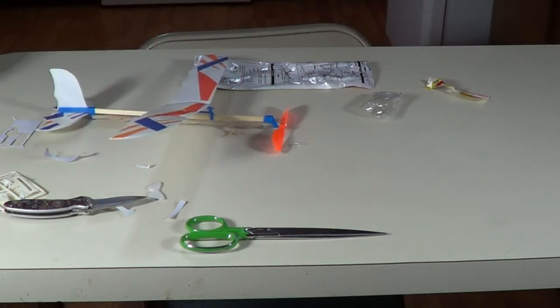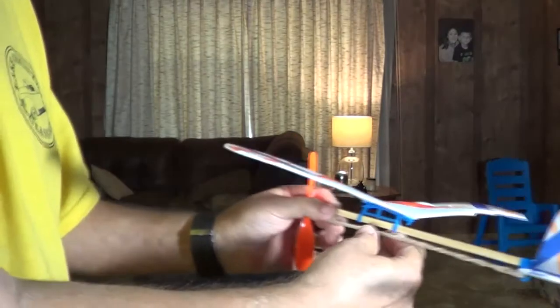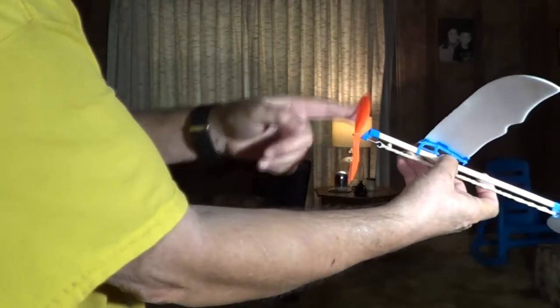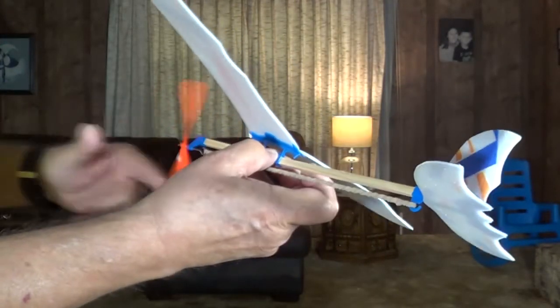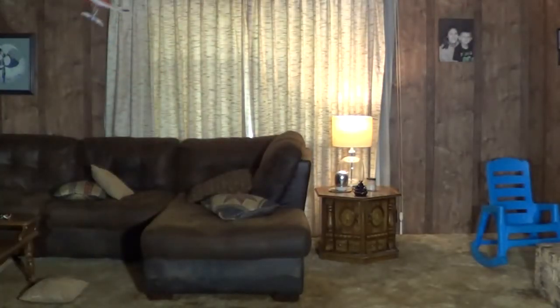I have to take it outside and give it a flight and see how it does. As you're looking at it, you want to wind this counter clockwise. See how it does here in the house. Ready? Pretty good little flight, wasn't it?